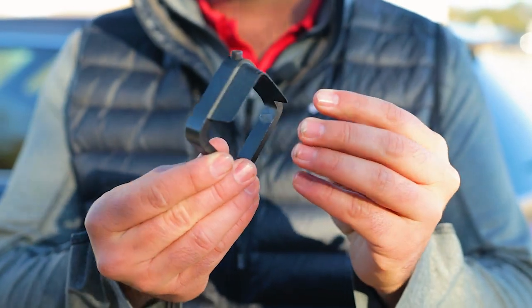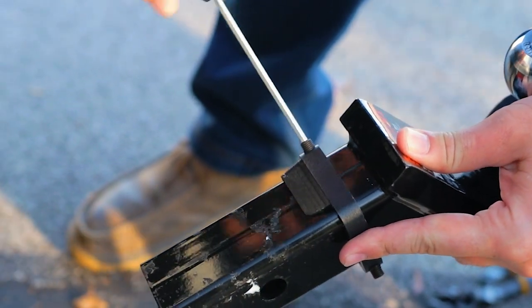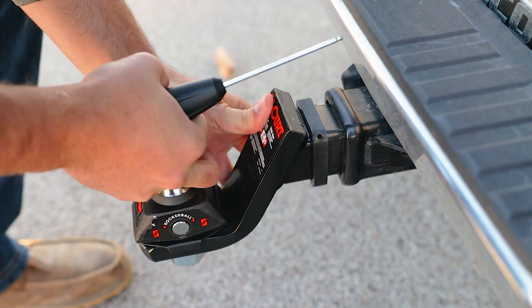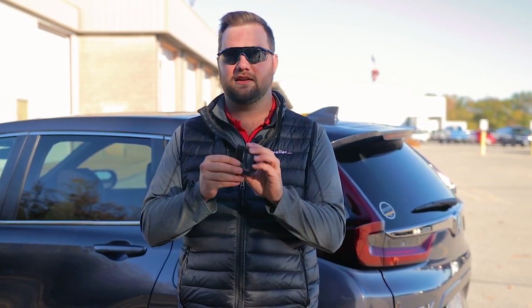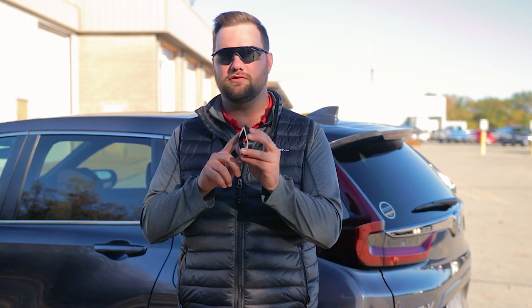Third on the list is the sleeve style. It slides over the shank of your accessory, and then after inserting your accessory into the receiver, this wedge in the corner takes up the extra space inside the receiver tube that would otherwise cause rattling. Unlike the pin styles, you still need a pin when using this device. The benefit is that it works with both hollow shanks and solid shanks.